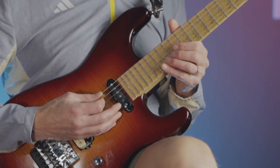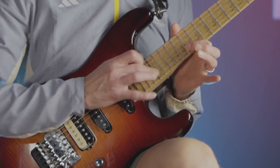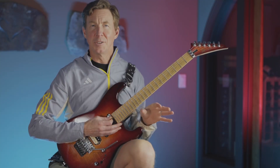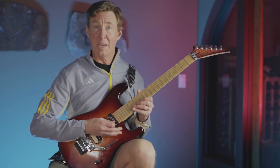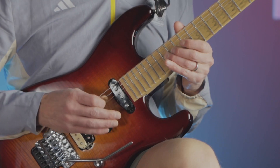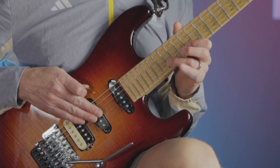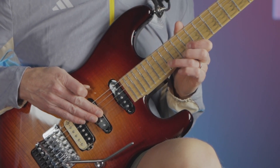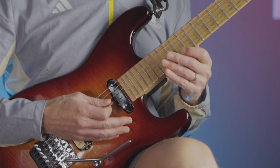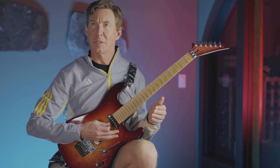And then we get this. The key on that part is just triplets. We have the bend on one, and then it continues as triplets — five triplets in a row: one, two and a, three and a, four and a, one and a, two and a. And then we do a bend here on beat two again, or three.